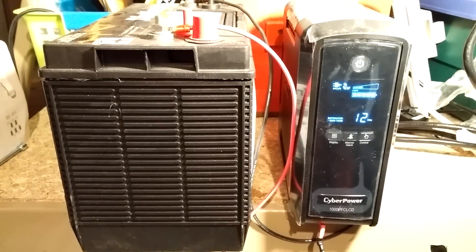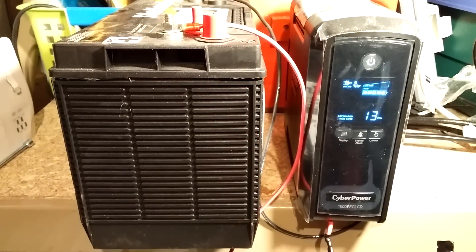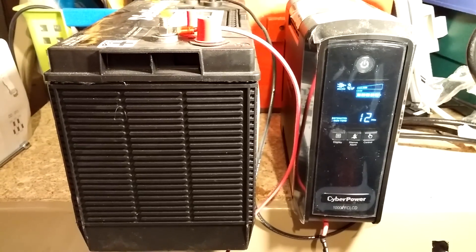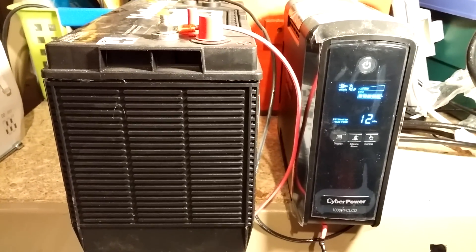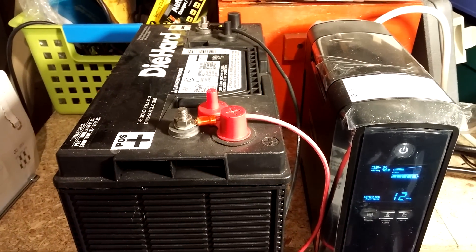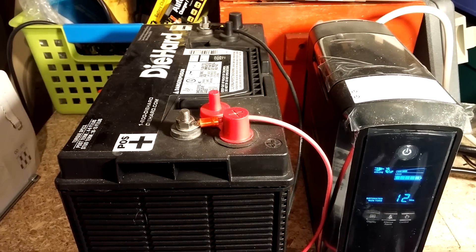Hey, I want to show you the modification I did to my CyberPower 1000 PFC LCD UPS. Basically, I connected an external, very large DieHard battery, deep cycle.